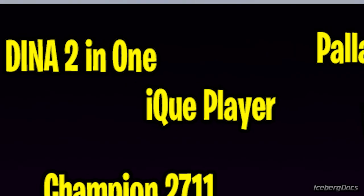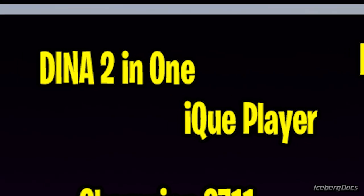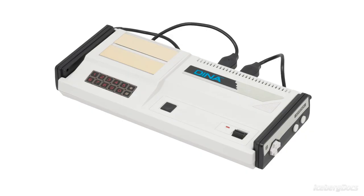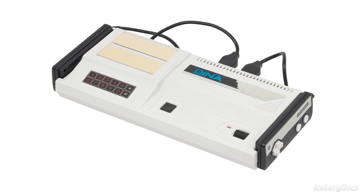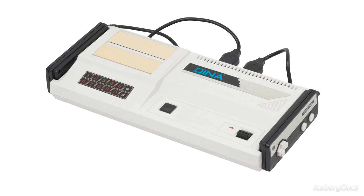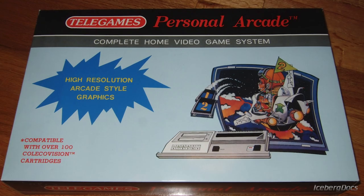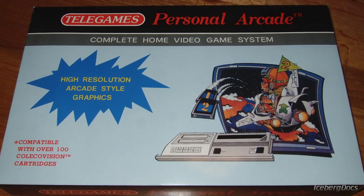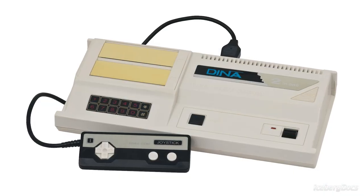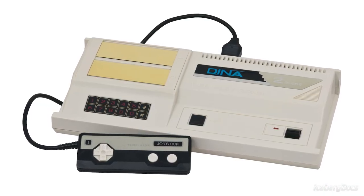Our next console has a unique feature in that it's actually two game systems built into one, aptly named the Dyna 2-in-1. The Dyna 2-in-1 is a video game console made by the Taiwanese company Bit Corporation and was released in 1986. It was later brought to the United States by the Telegames company and released as the Telegames Personal Arcade at a cost of only $40, which is just over $100 today.